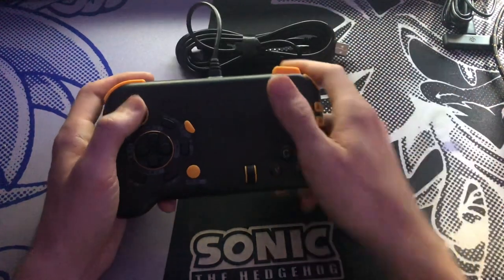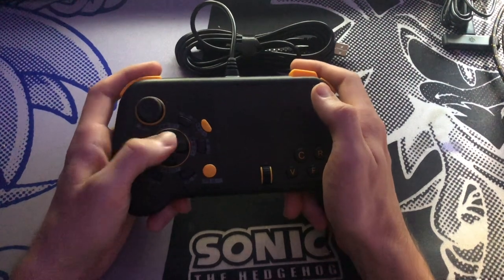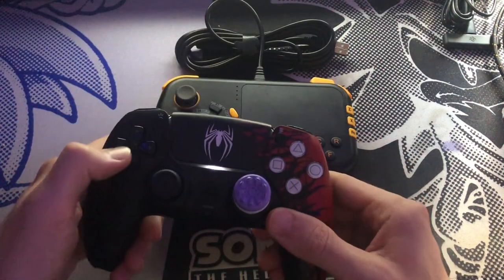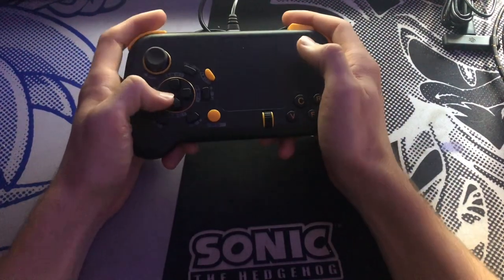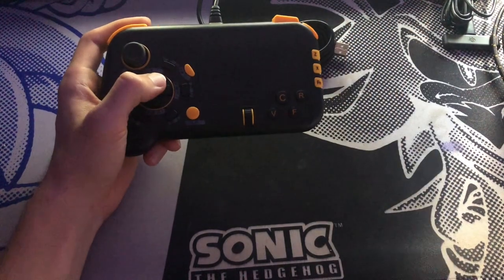Let's move on to the D-pad. It's a standard four-point D-pad, kind of like a PlayStation 1 — so if you've played on a PlayStation controller it just feels like a normal PlayStation controller D-pad. It's just a normal membrane D-pad.